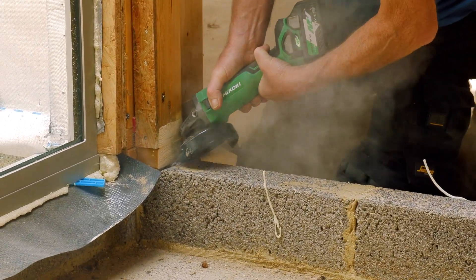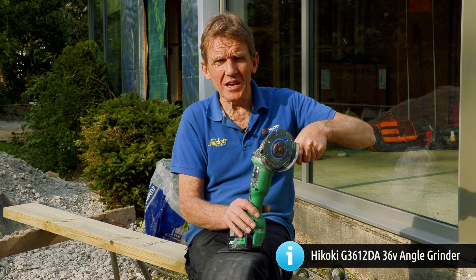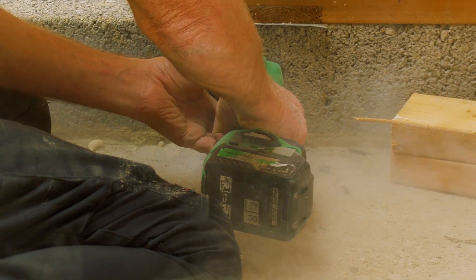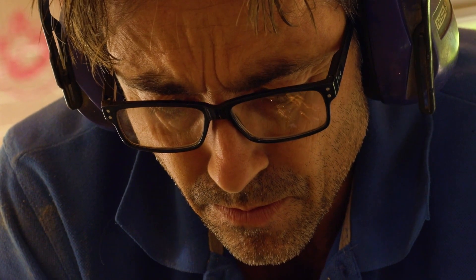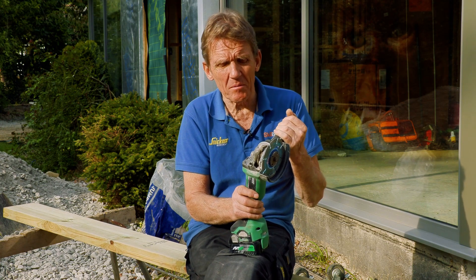This is the Hikoki brushless 36 volt cordless angle grinder. Cordless angle grinders are very useful machines — they're used for cutting stone, cutting brick, cutting metal even with the right disc. A lot of people use them just with a diamond disc for cutting tiles and cutting masonry.